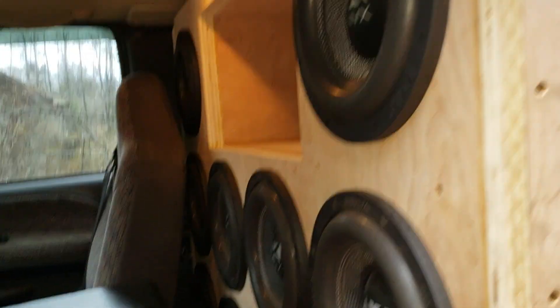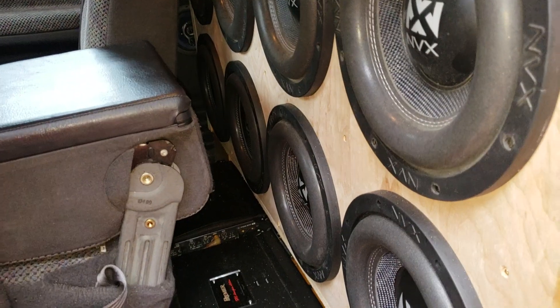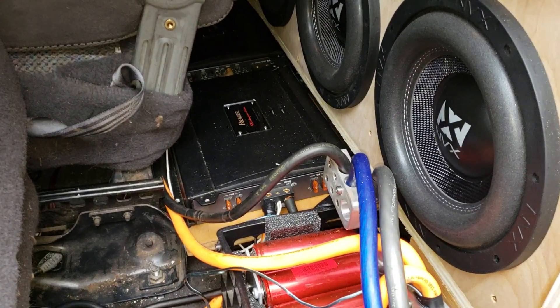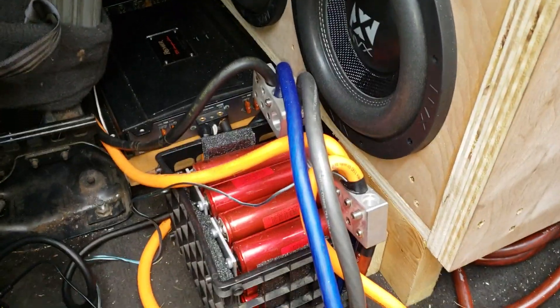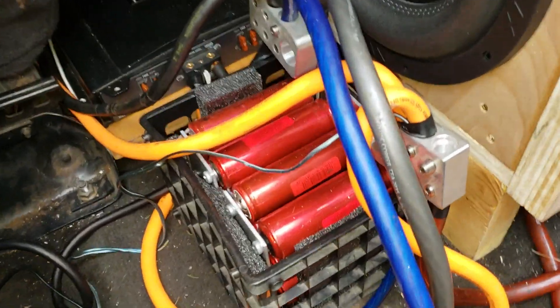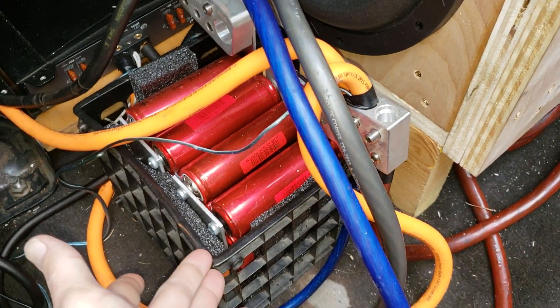I've got a lot of questions recently about lithium batteries, so I figured I'd go and show you the lithium battery that I have in the RAM. This is the first one I made.